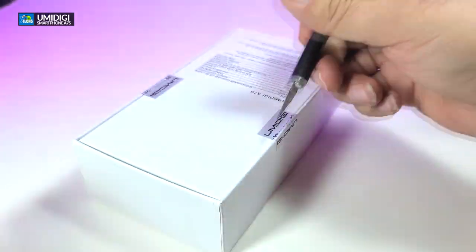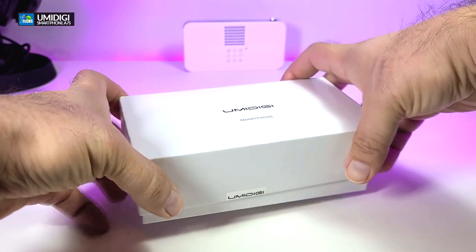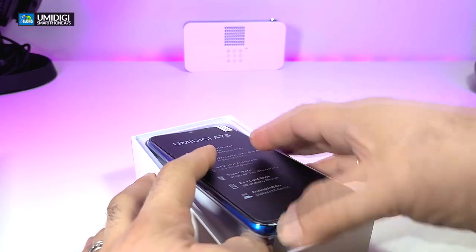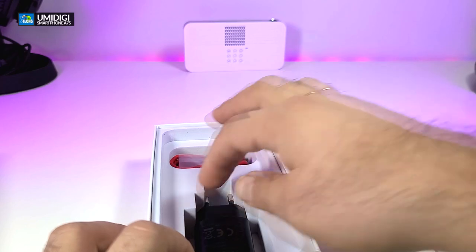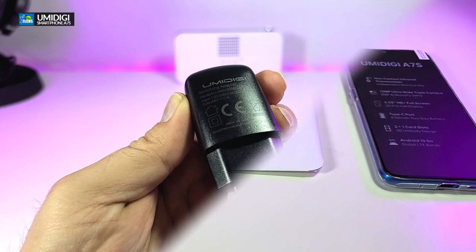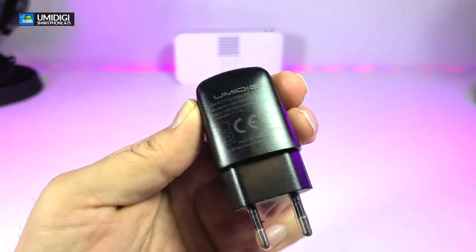You can see that the box is nicely designed. Once we open it, the phone is sitting right on top. We will take that off, and here are all the components that are part of this box.